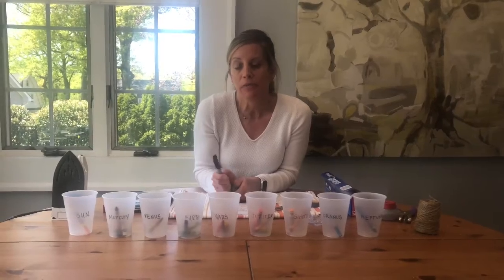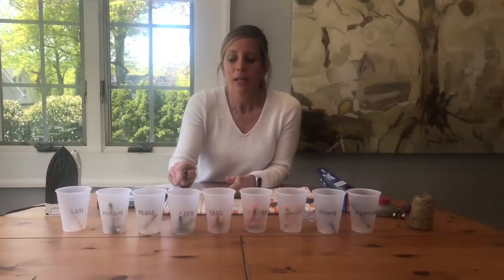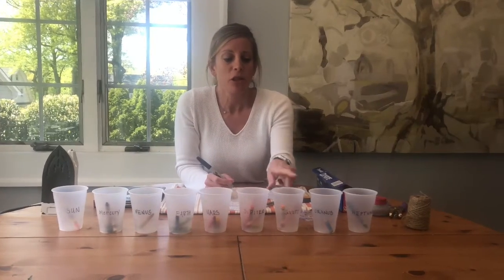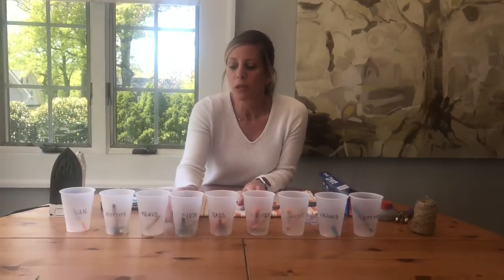So let's get started with Mercury, Venus, Earth, Mars, Jupiter, Saturn, Uranus, and Neptune. A fun little tidbit that my children taught me to remember the order of the planets: the first letter of each planet goes with the phrase 'My Very Educated Mother Just Served Us Nachos.' It's just a fun way to help you remember the order of the planets.